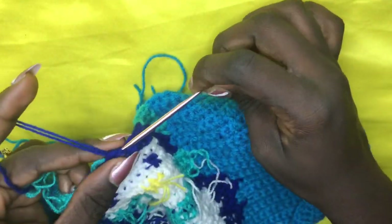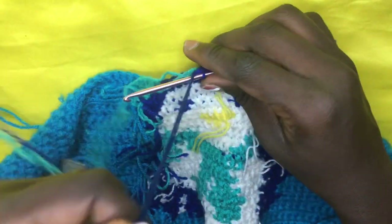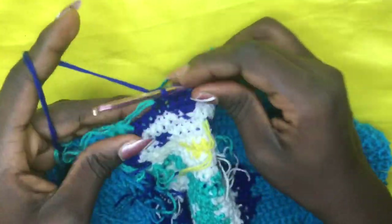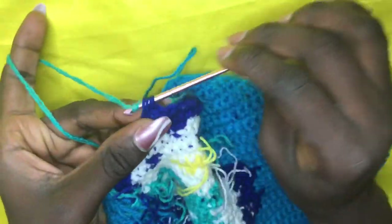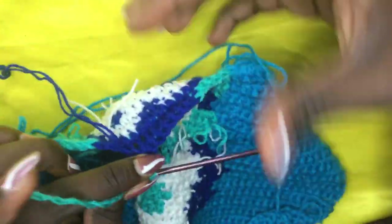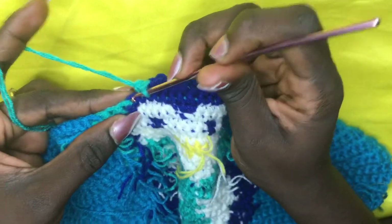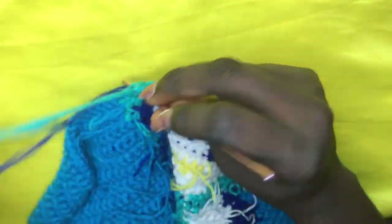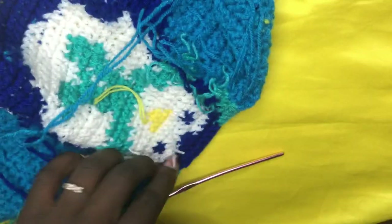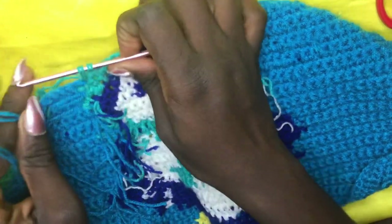Work nine deep blues, carrying the green along: one, two, three, four, five, six, seven, eight, nine. On the ninth, swiftly drop and yarn over, pull through all two loops — do a total of five greens again. Drop off the blue since you won't need it again. Work five greens: one, two, three, four, five. With two loops, cut off your background color from here and incorporate — single crochet to the end of row 34. Chain one.